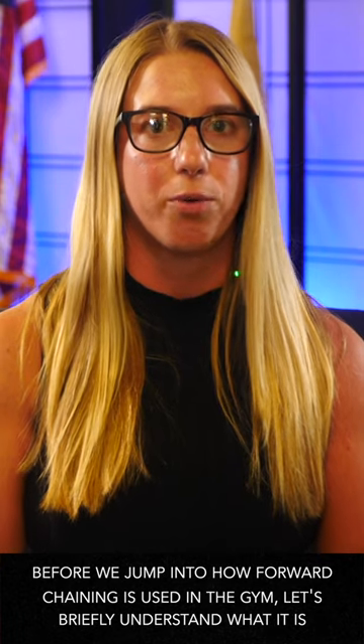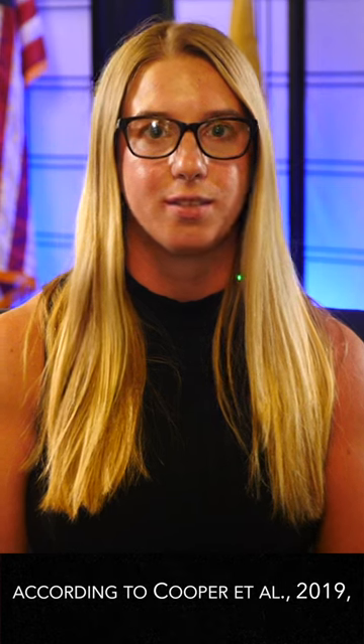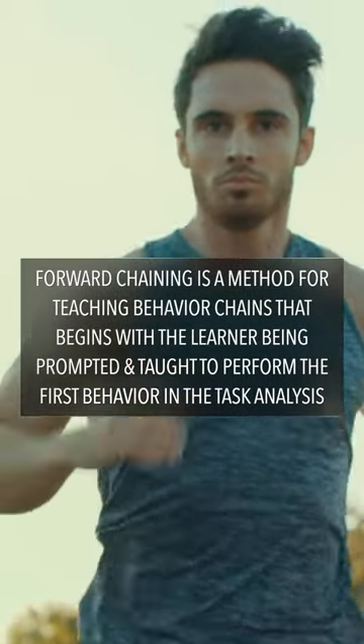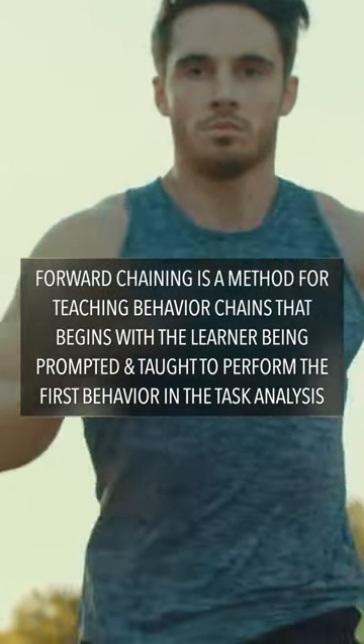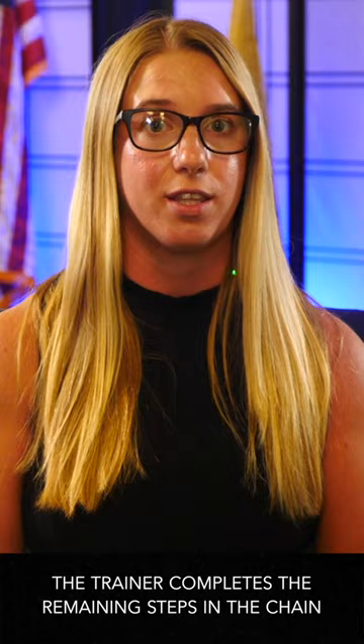Before we jump into how forward training is used in the gym, let's briefly understand what it is. According to Cooper et al. of 2019, forward training is a method for teaching behavior chains that begins with the learner being prompted and taught to perform the first behavior in the task analysis. The trainer completes the remaining steps in the chain.